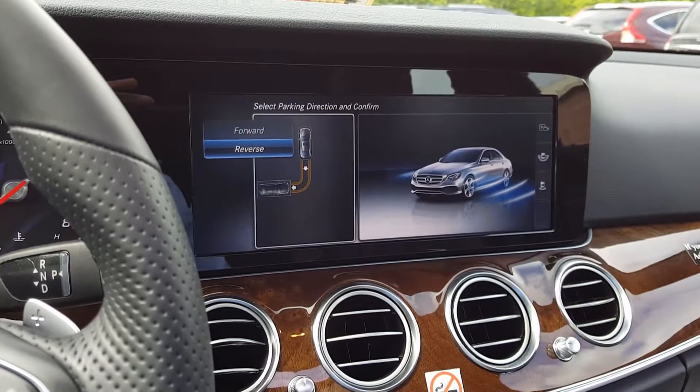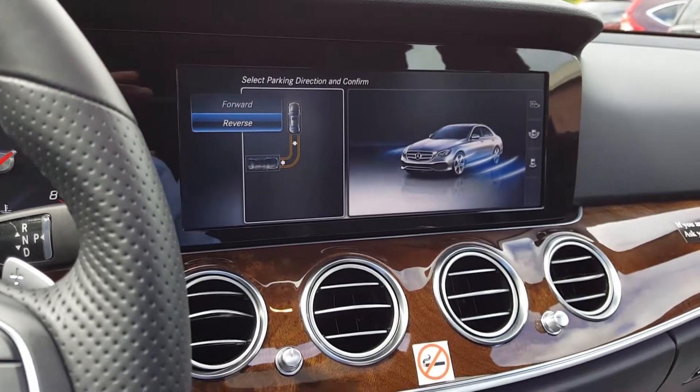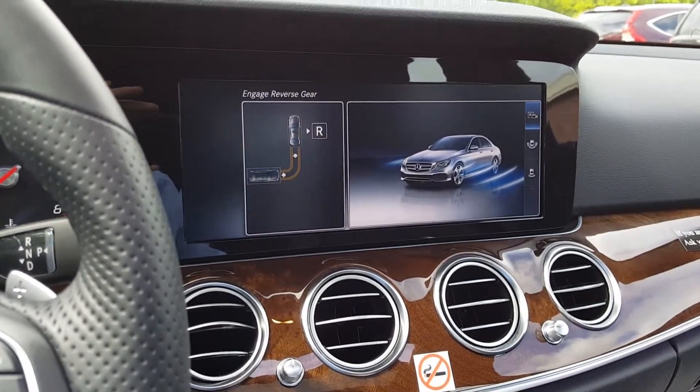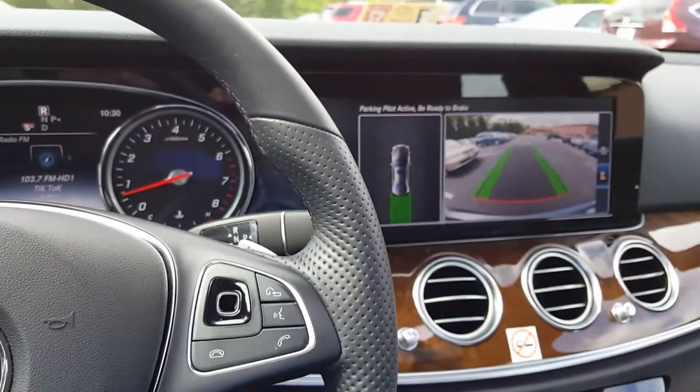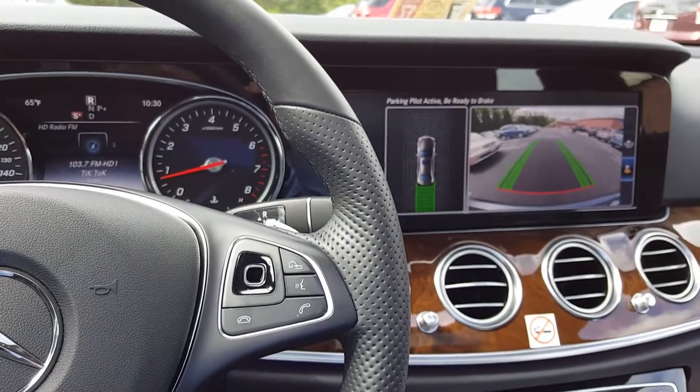It's going to ask you if you want to pull in forward or reverse, so let's choose reverse. Put it in reverse and then it's going to go and do everything by itself.